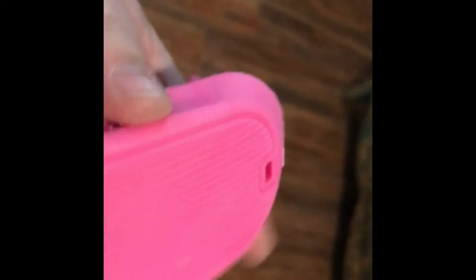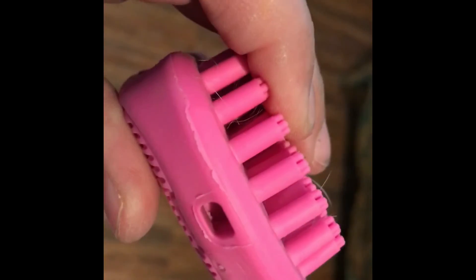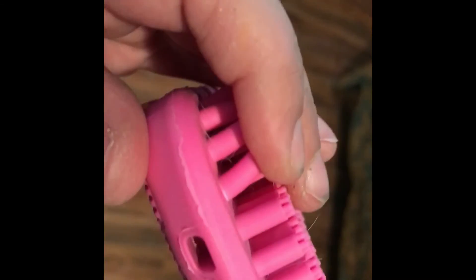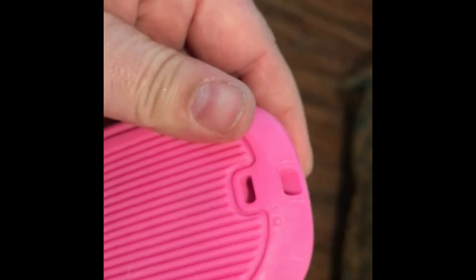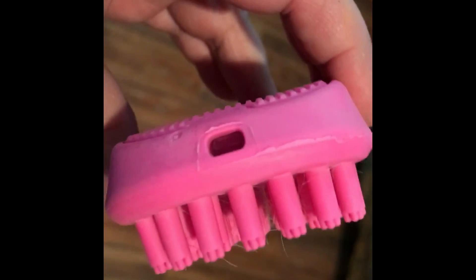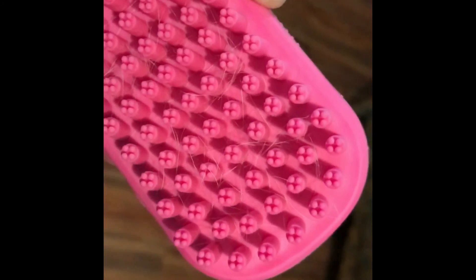It has a little hole and you can stick a string on it so you can wear it around your wrist. Whenever you're shampooing, if it falls, it'll stay on your wrist. How neat is that? This is going to be perfect — can't wait to try it.